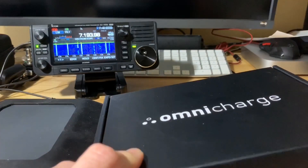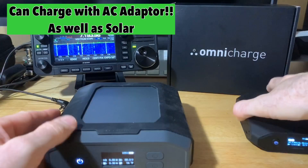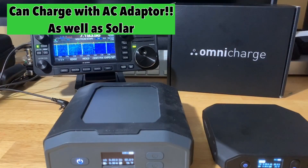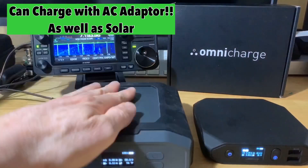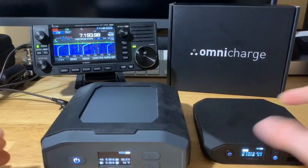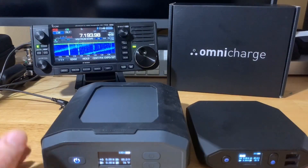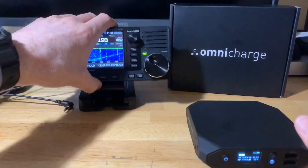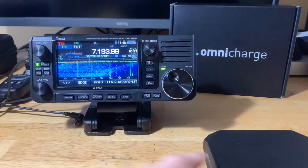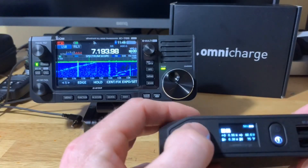Both units charge really well with solar. I've been charging both with solar power only, though you can also charge from an AC outlet. This is very convenient for QRP. If you need a lot of power, bring the Ultimate at about three pounds; the 20 Plus is just under one and a half pounds. Tons of features — let me go ahead and hook it up to the 705 now. Let me make sure we're on DC out — 13.8 volts.